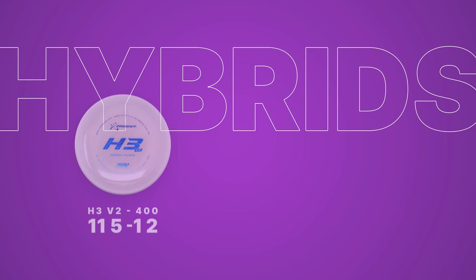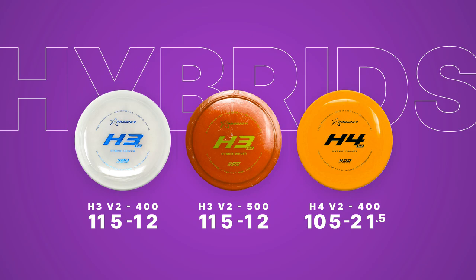I'm definitely going to be playing with more of the hybrids in the future, but for right now I'm feeling pretty confident with the ones that I have in my bag.